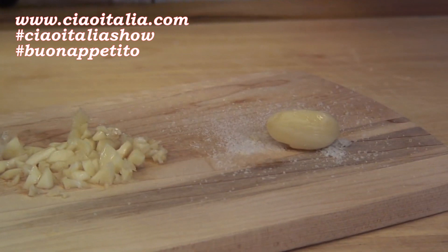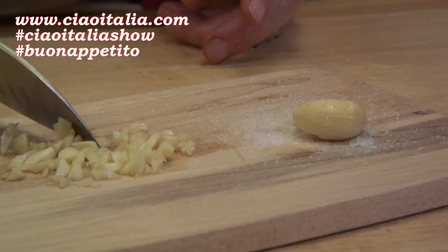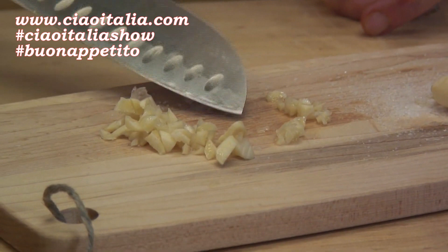Here's my trick for garlic when you have to mince it. Take a couple cloves, or however many you're using, and just sprinkle some salt over them, then go do something, come back 20 minutes later and you'll be able to chop it.